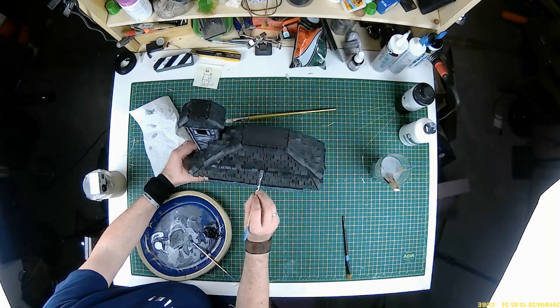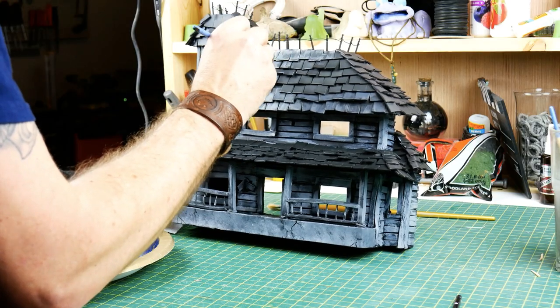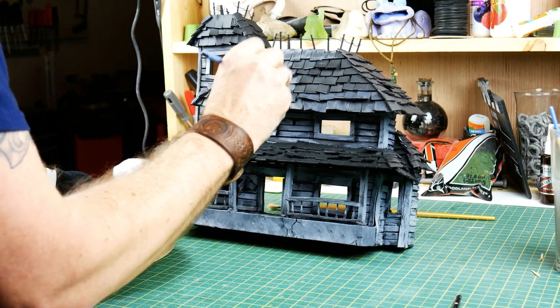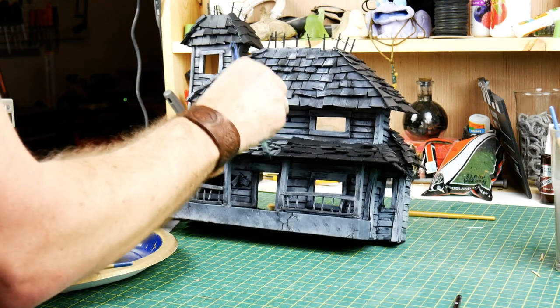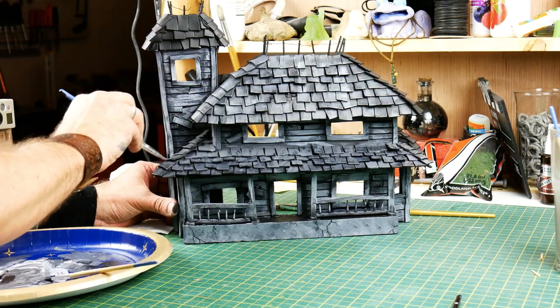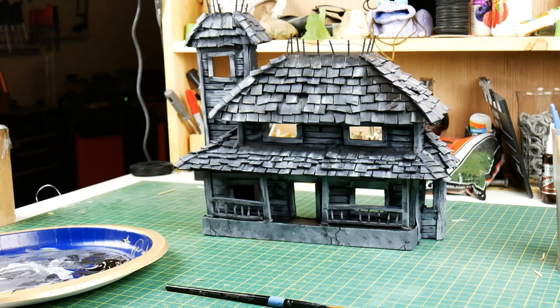For the tile, same thing — I just tried to hit each tile with the brush and use different shades: light gray, white, dark gray. If anything started to look too bright I would go back and hit it again with darker gray to bring it back down, just going back and forth like that.